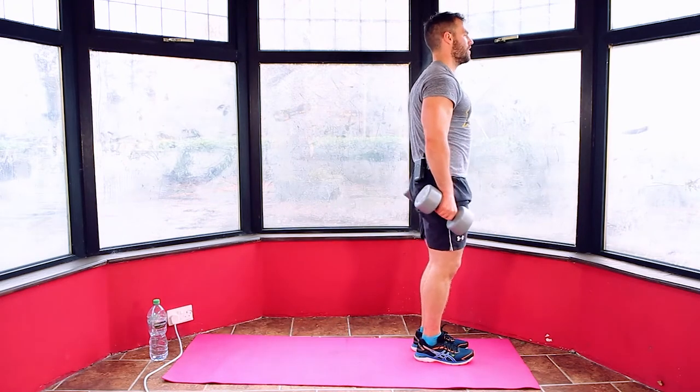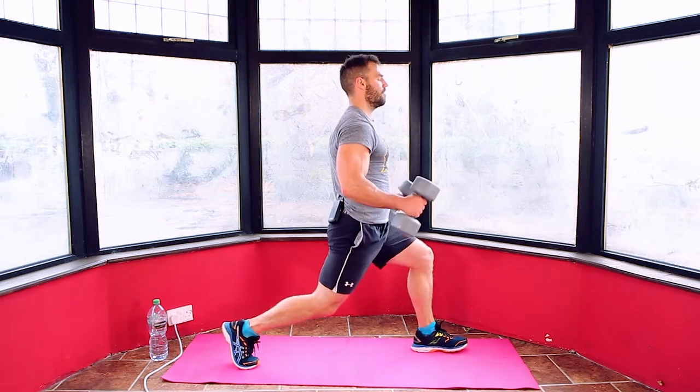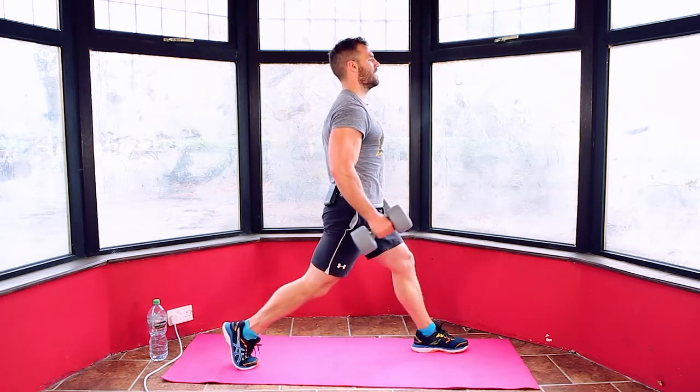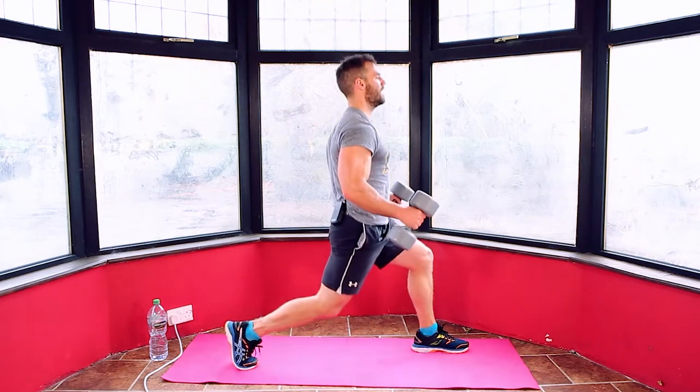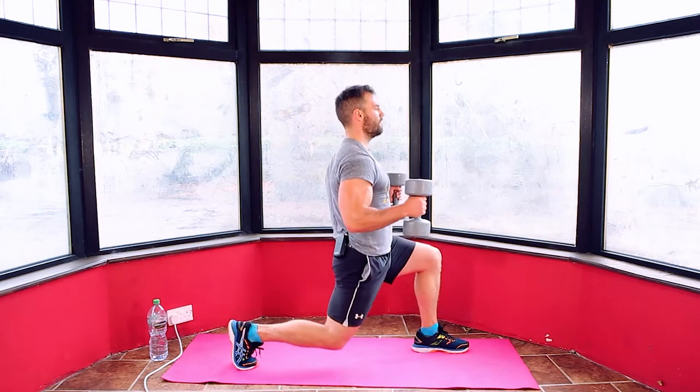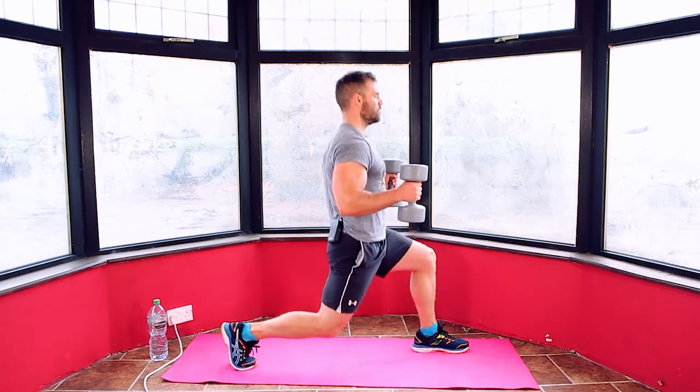We're going to 15, I'll count this down. Counting: 15, 14, 13, 12, 11, 10, 9, 8, 7, 6, 5, 4, 3, 2, 1. And relax.